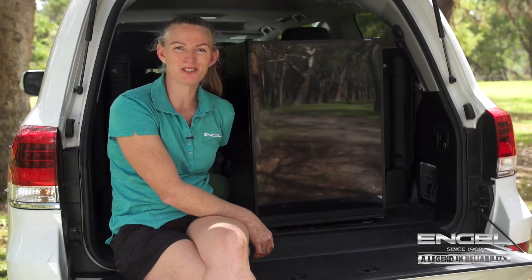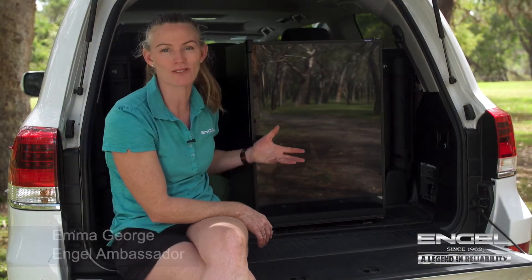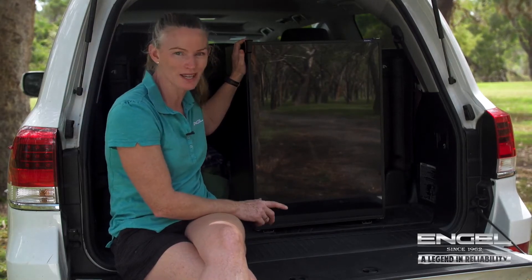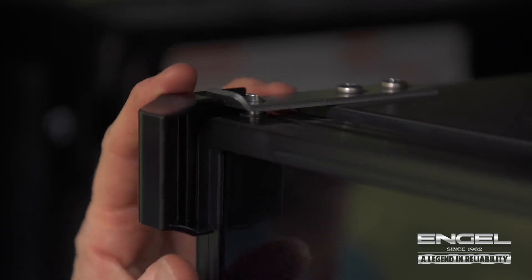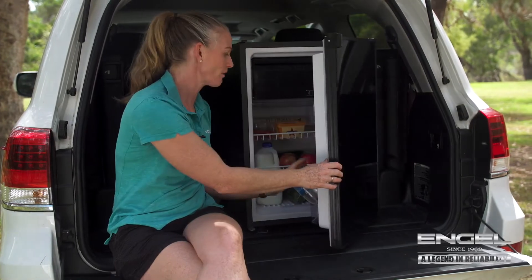Congratulations on purchasing your new Engel upright fridge freezer. They're a great fridge for the back of your caravan, camper van or car. I just want to show you one tip when you're opening the fridge: make sure you pull the latch down, because there's a pin here which holds the door in place and that stops it opening when you're actually traveling.